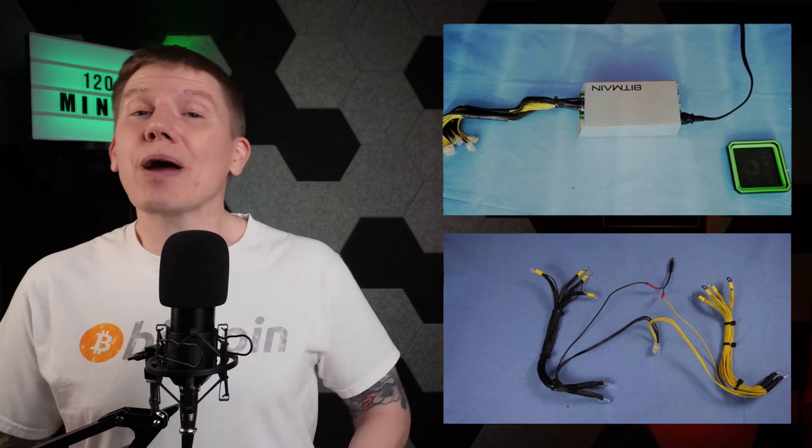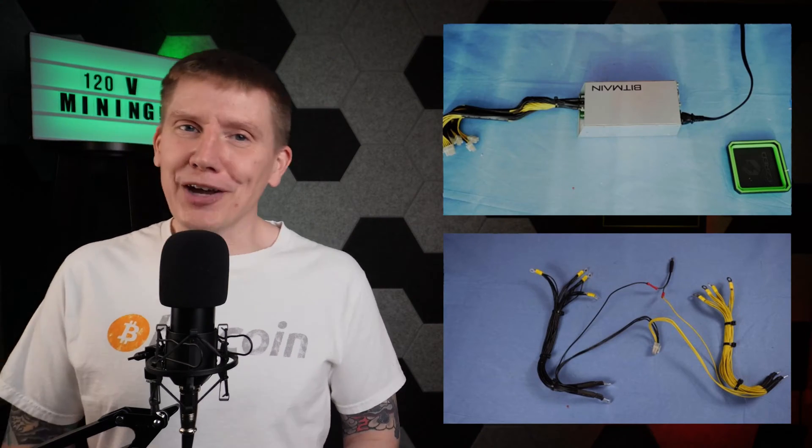Hello, I am Bob and this is the Home Bitcoin Immersion Mining Channel. In this build series episode, I'm going to start the build of my 120V Bitcoin miner. So with that, let's get started.